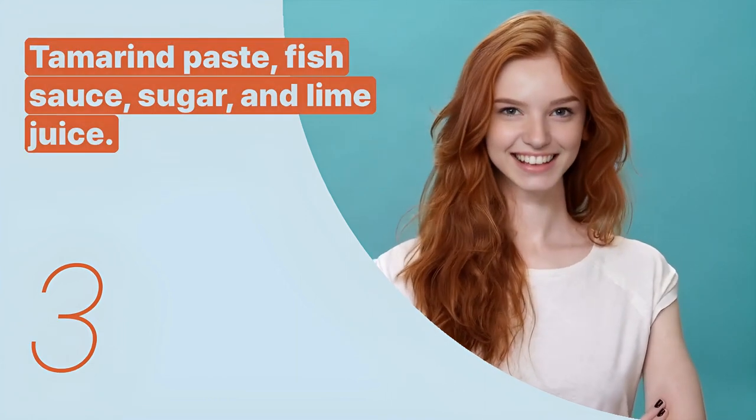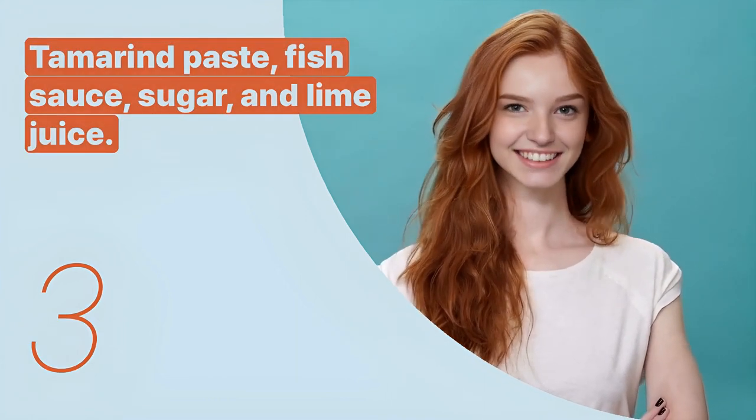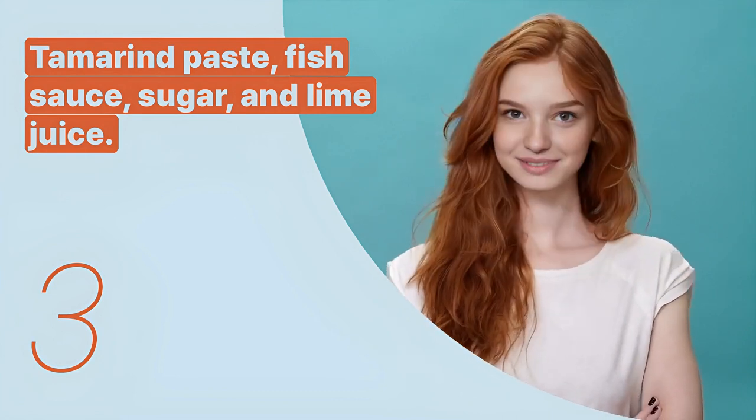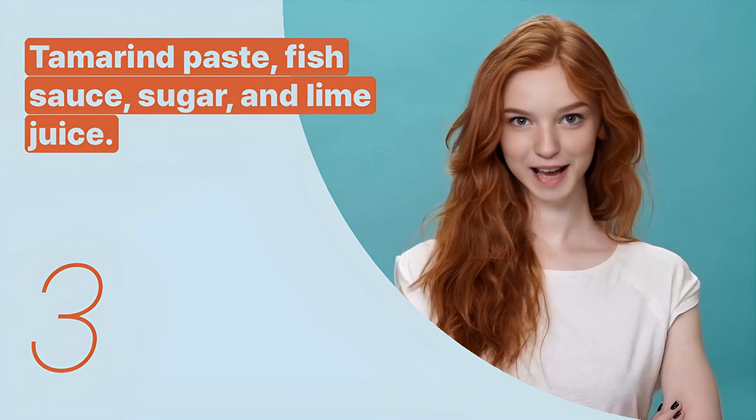The third key expression is: tamarind paste, fish sauce, sugar, and lime juice. This sentence describes the components of the traditional Pad Thai sauce.